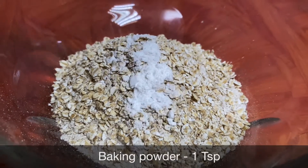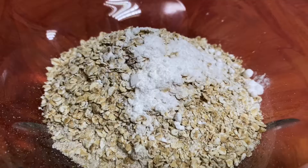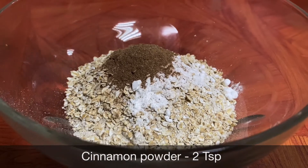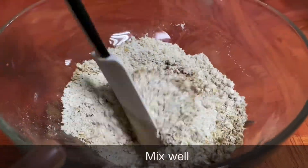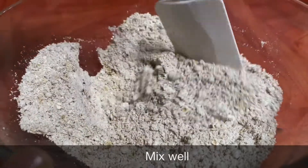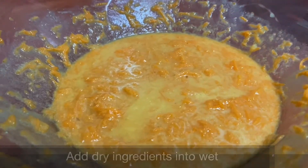Add 1 teaspoon of baking powder. Add 1 teaspoon of baking soda. Add 2 teaspoons of baking powder.